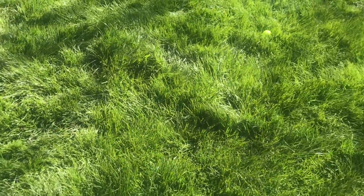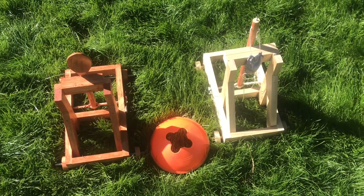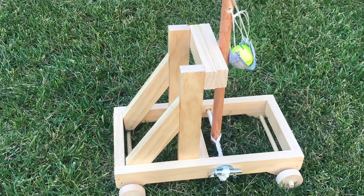About two feet further — yeah, about two feet further. The results of the test are that the onager gets about two feet more than the catapult.